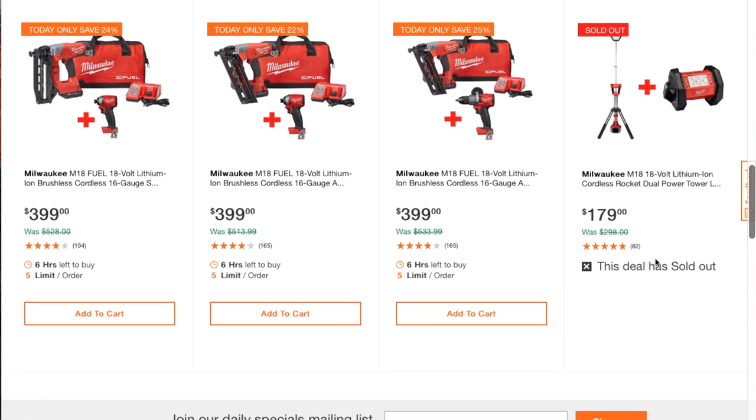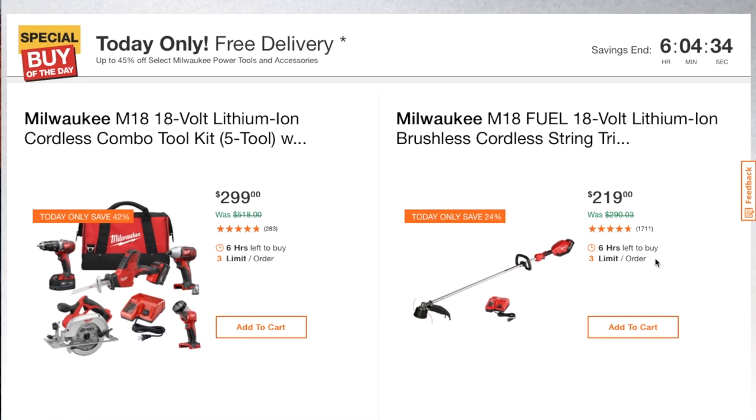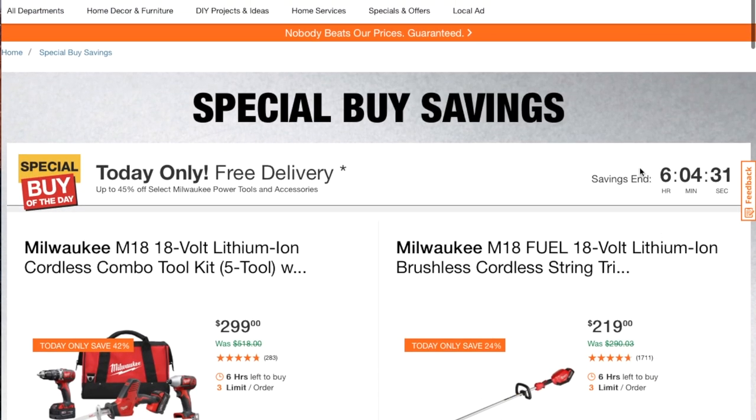That deal sold out — the cordless rocket dual power LED light is gone. Seems like that's it for today. Don't forget to smash the like button, hit subscribe, hit the bell, and we'll see you guys in the next one. Thanks for watching.